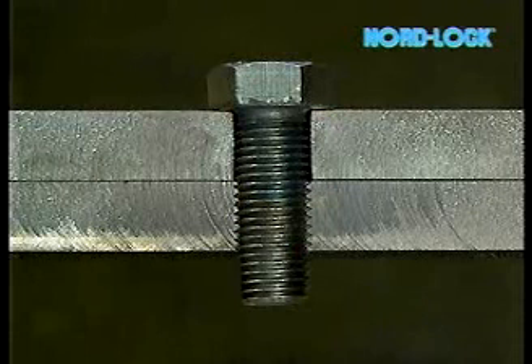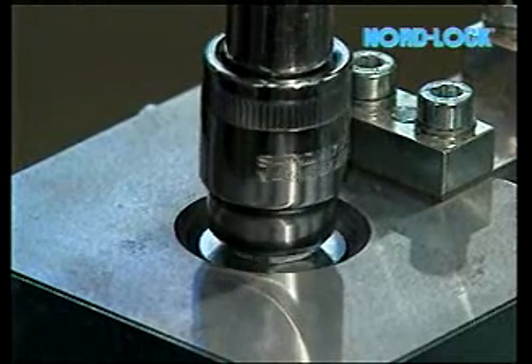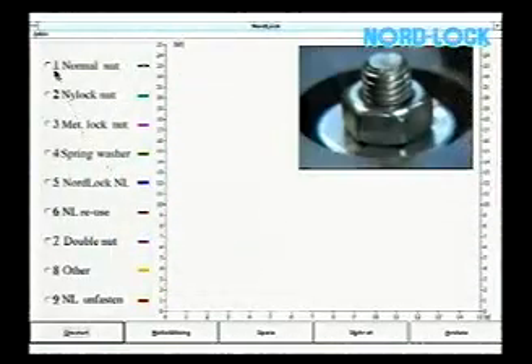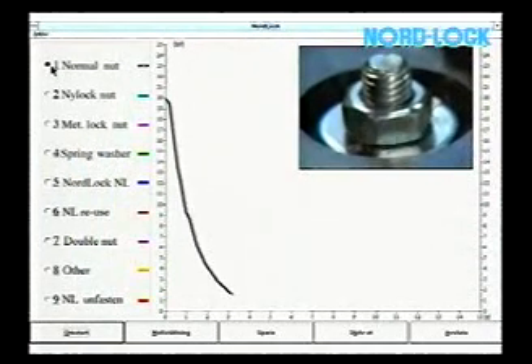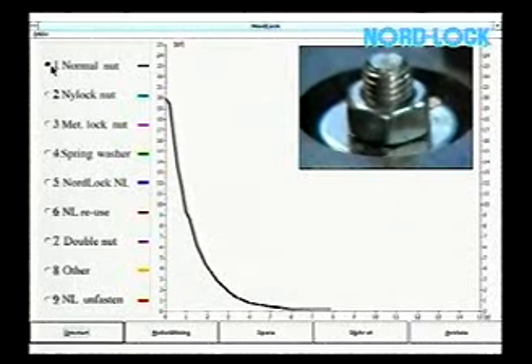We will now see what happens to the bolt tension in a joint when the material under the nut vibrates laterally. First, we tighten to a bolt force of 4000 pounds. The nut starts to loosen and the tension drops.